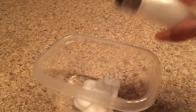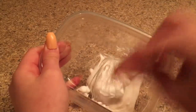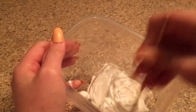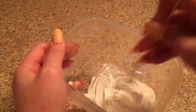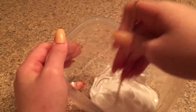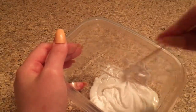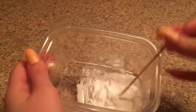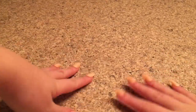Now I'm adding about a pinch of salt, maybe a little bit more. I'm giving it a mix to get everything combined and make sure nothing's clumpy. That looks like enough mixing, so I'm putting this into the refrigerator for about 45 minutes. It's been about 45 minutes and here it is!